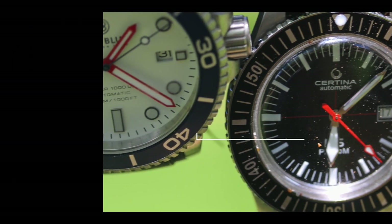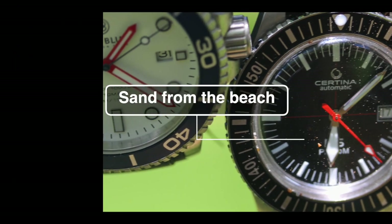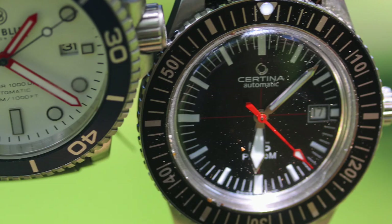We're taking a look at the Certina DS PH200M. It's a vintage-style dive watch, actually a reissue from the late 60s — 67, 68, something like that. Spoiler alert: I think this is a pretty good watch for under $600. So let's take a look at it.